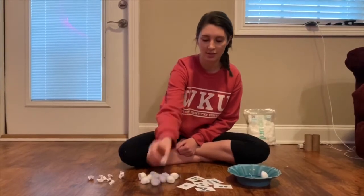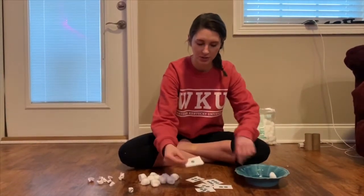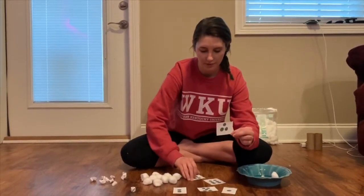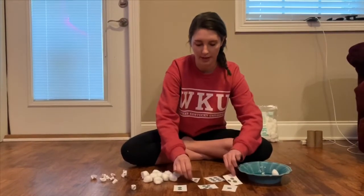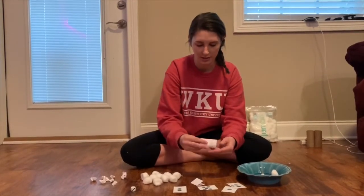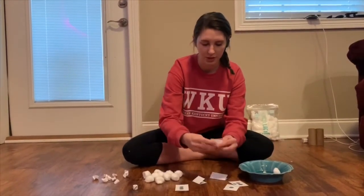If you don't have a dice, you can make your own. As you can see here, I made one with the numbers one, two, three, four, and it goes all the way up to six. You can fold these pieces of paper and have your child draw one.